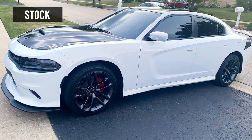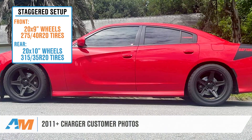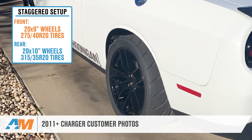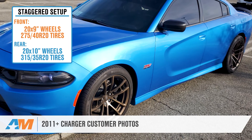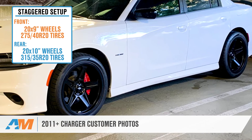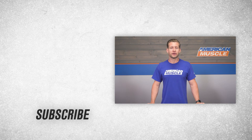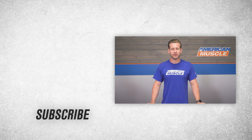As always, if you have any questions about this setup for your Charger, you can always call our customer service number to speak with one of our wheel and tire specialists. This staggered wheel and tire setup of a 20 by 9-inch wheel with a 275/40R20 tire up front and a 20 by 10-inch wheel with a 315/35R20 tire in the rear for the 2011 and newer Dodge Chargers is very popular with Charger owners who want more of that muscle car stance with the wider wheels and tires in the rear. Please make sure to subscribe to our YouTube channel so you can see more videos like these, and tons of other product review and install videos right here at AmericanMuscle.com.